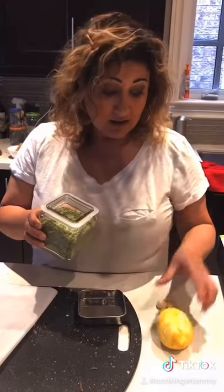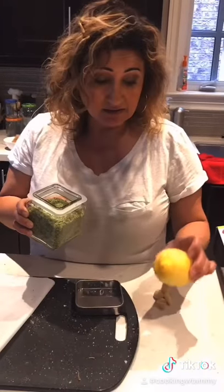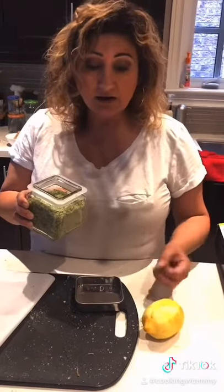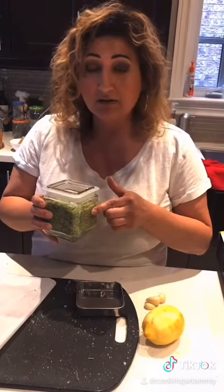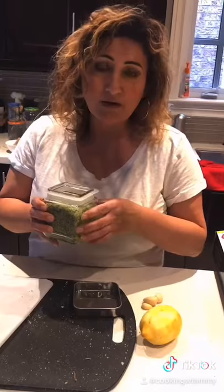We're making rosemary salt inspired by our dude — this dude can cook. All we need is five ingredients: lemon zest, garlic, sage, rosemary, and kosher salt. That's all. And of course a blender or food processor.